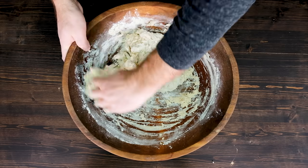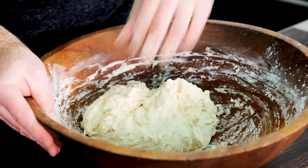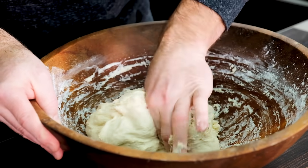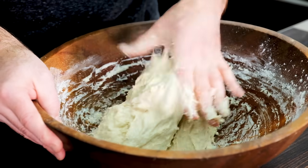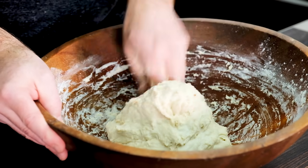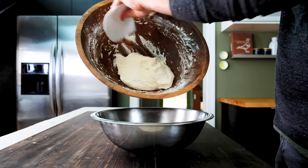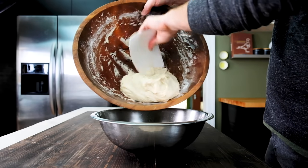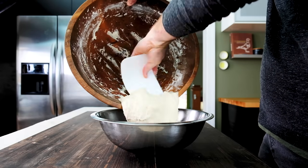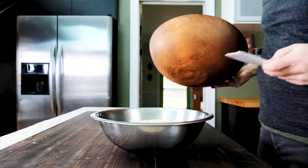At first, the dough's going to feel and look kind of shaggy, but after a minute or so of mixing, it'll come together to form what will seem like a pretty wet dough. See how I'm kind of pinching the dough with my index finger and thumb? This is a great technique to incorporate ingredients without actually kneading or handling the dough too much. Now that everything is evenly mixed, it's time to transfer the dough to a lightly greased large mixing bowl. A plastic bench scraper with rounded corners is the perfect tool for this step — they only cost a couple bucks.